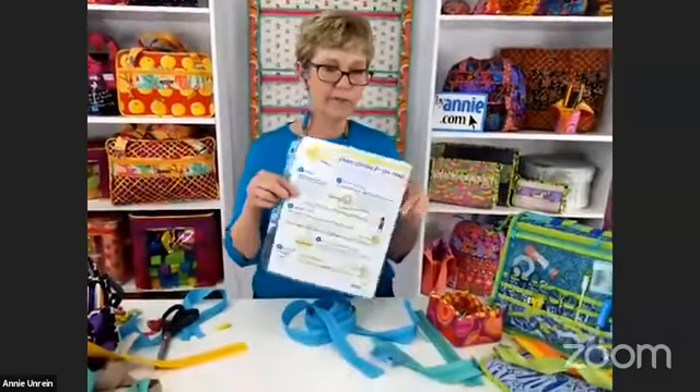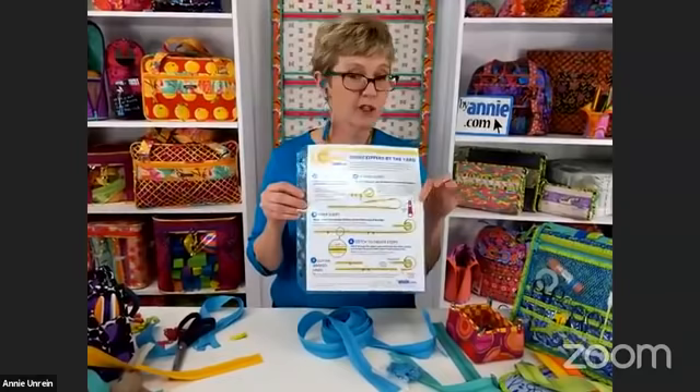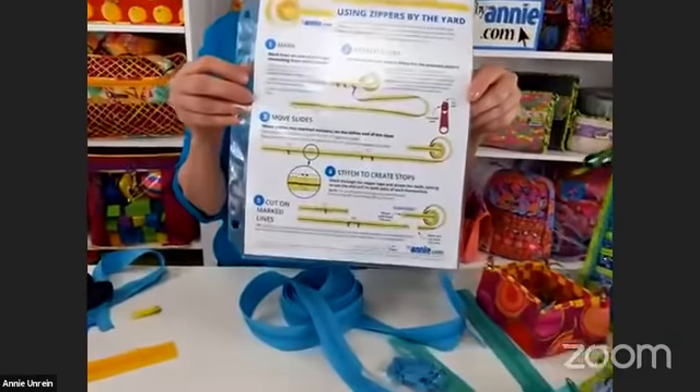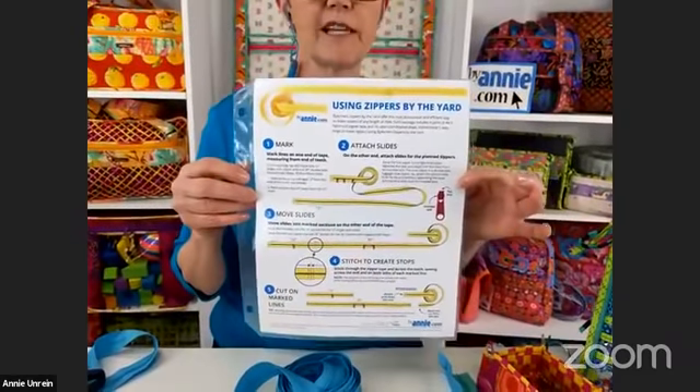To ensure you preserve one end of the tape, I recommend making your zippers by the yard using five easy steps: first, mark; second, attach slides; third, move slides into the marked section; fourth, stitch to create stops; and fifth, cut. We've created a little PDF tutorial that you can download and print. You'll find it on our website — just click on the zippers tab — and we'll also post it on the blog for today's video.